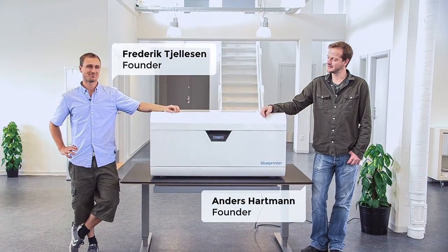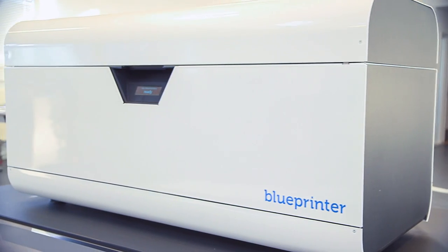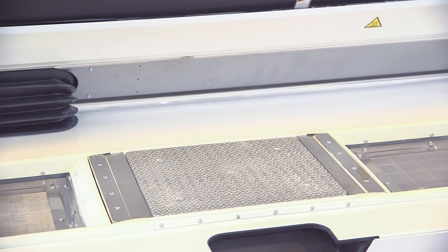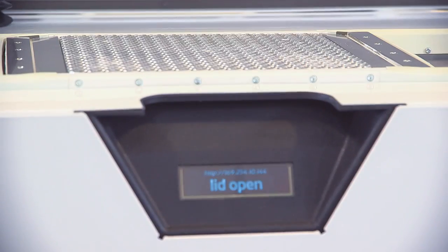This is the Blue Printer — a new 3D printer we have developed. We would like to show you what it can do and how it works. This is how it looks on the inside. In the center there's the building chamber, this is where the models are being printed. There's a display showing the status of the printer.